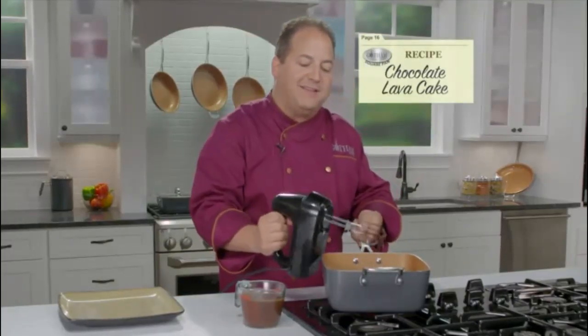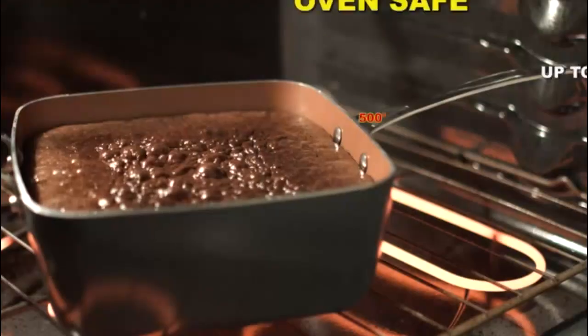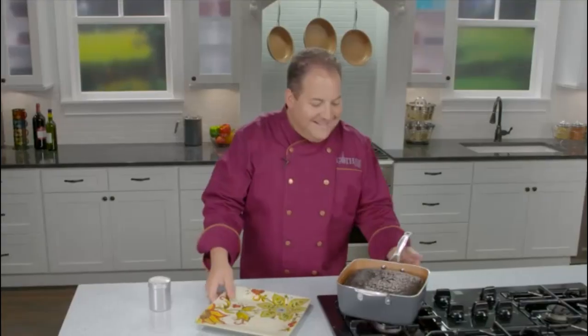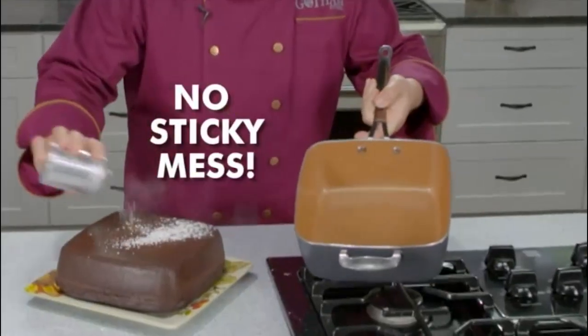We're making a chocolate lava cake right in the pan. Pour the pudding mix in the middle and bake. The square pan is oven safe up to 500 degrees. Serve it warm and gooey right out of the pan, or let it cool and flip it right out onto a platter — and no sticky mess!